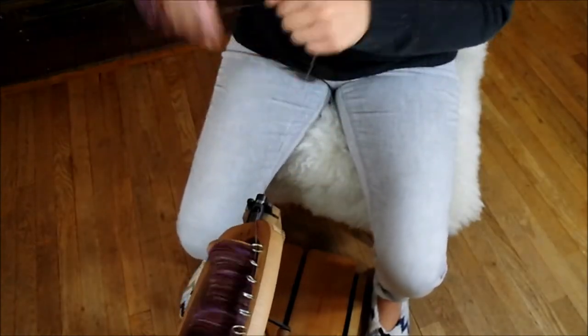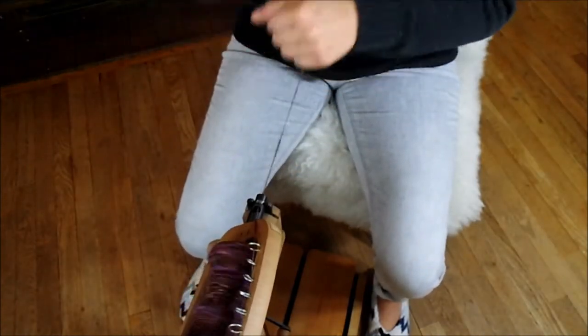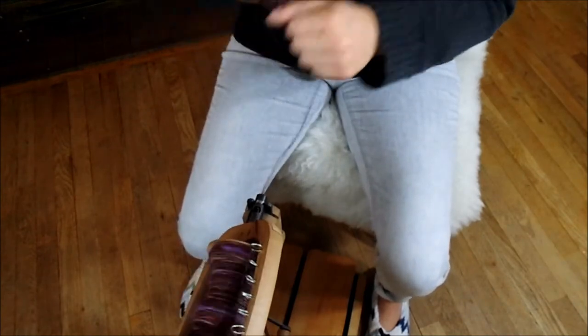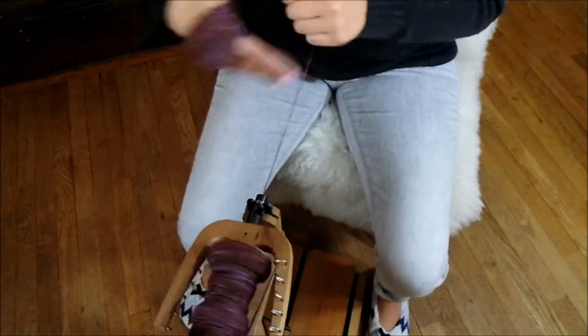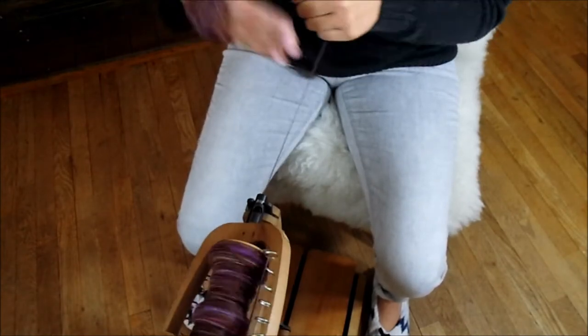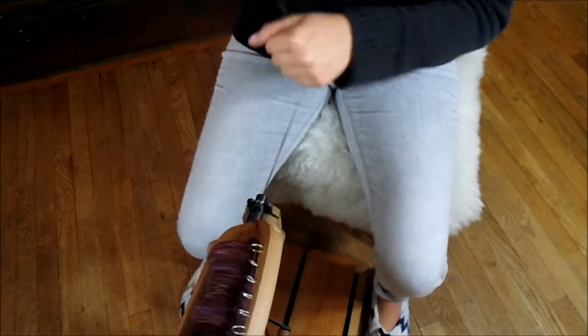The yarn that we're working with today is an alpaca, silk, bamboo, angelina, and angora mix.